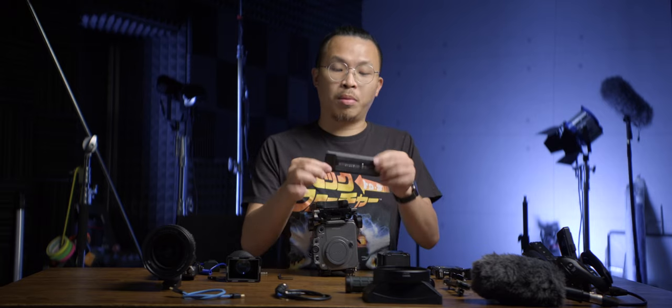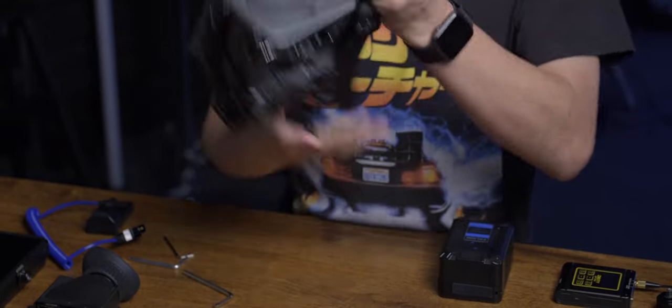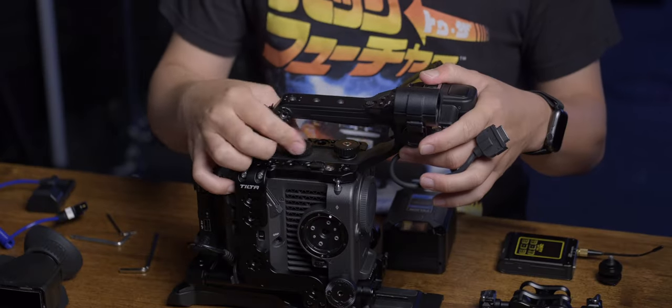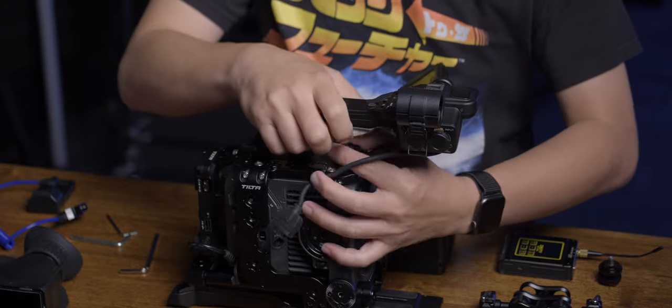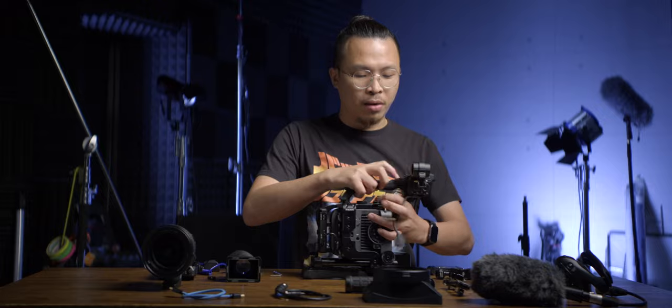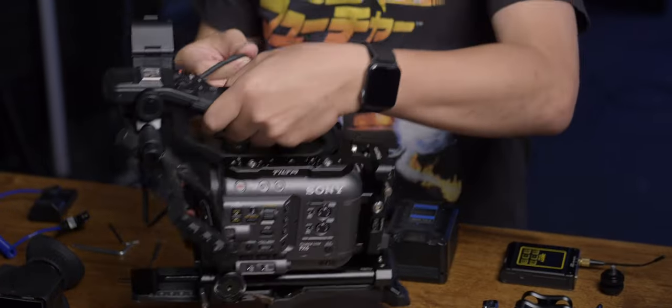It's a Manfrotto base plate. For the top handle, we have to use the original top handle because it has so many features that I cannot live without — the dials, the zoom rocker, the record button, and everything.